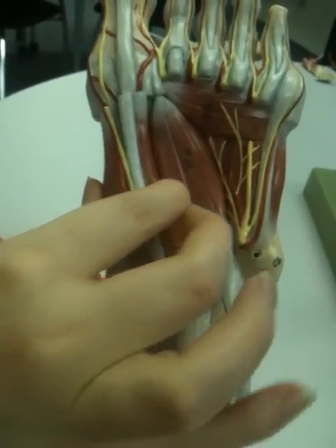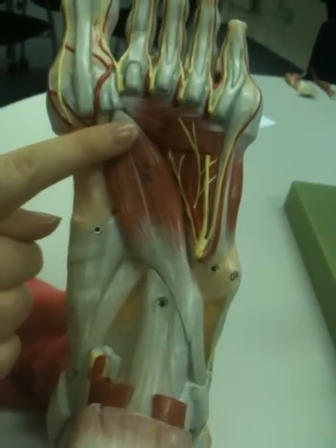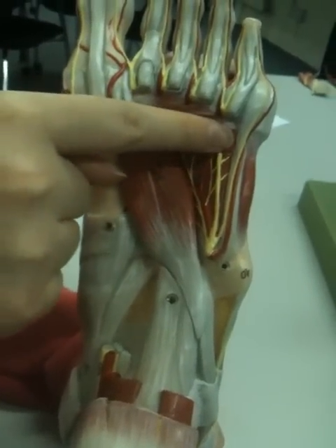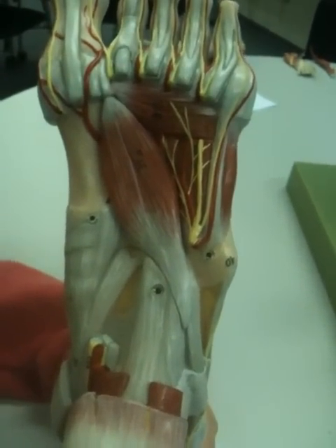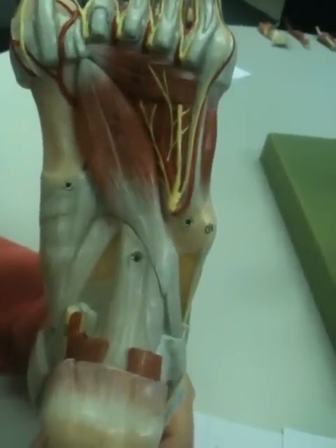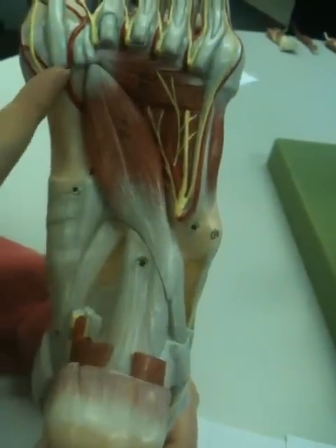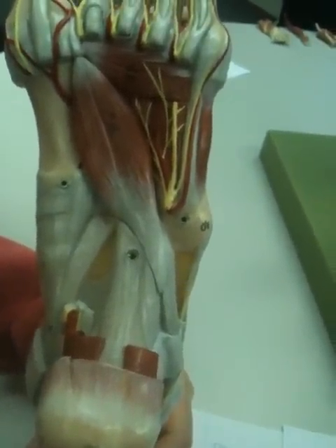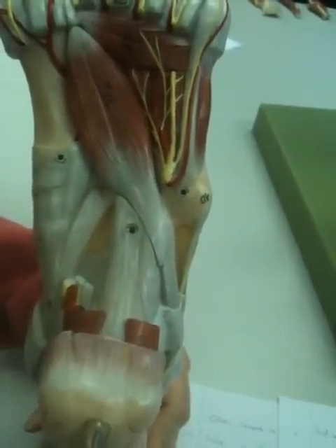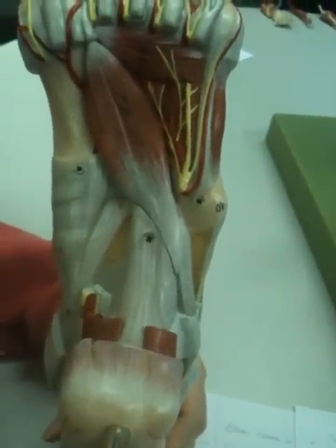And then we're on to adductor hallucis. We're going to be talking about the oblique head, which is this one, and also the transverse head, which is that one. Basically, it has a proximal attachment at the second, third, and fourth metatarsal bones, and a distal attachment at the lateral sesamoid bone and proximal phalanx. The main action is that they will adduct the big toe, and it also causes flexion at the metatarsophalangeal joint.